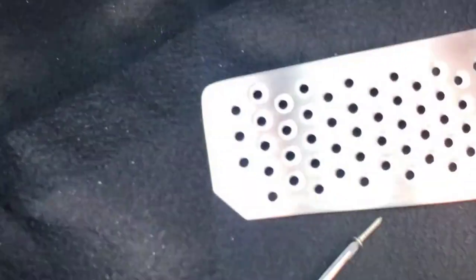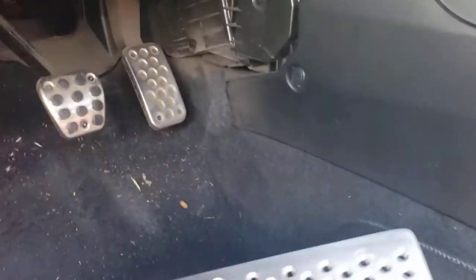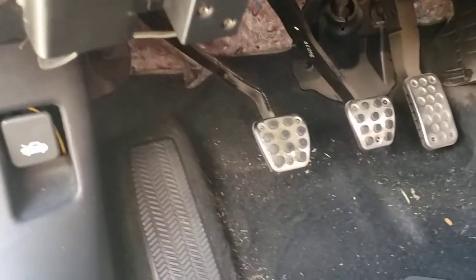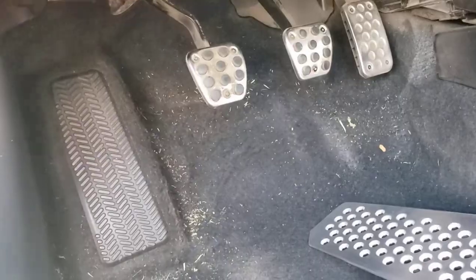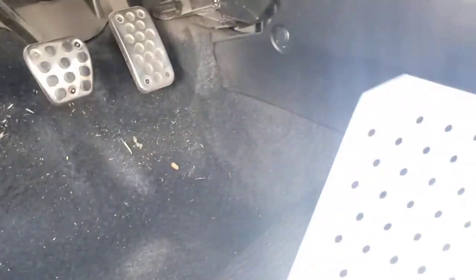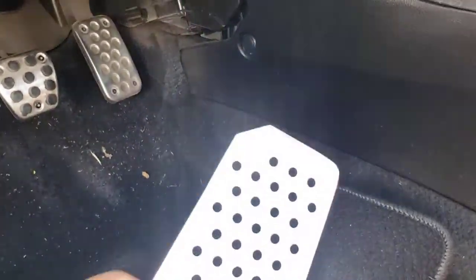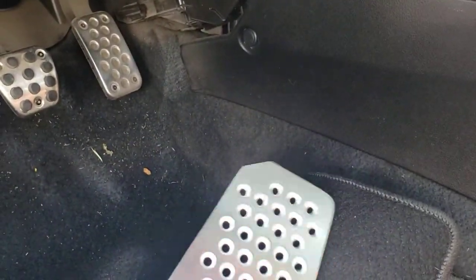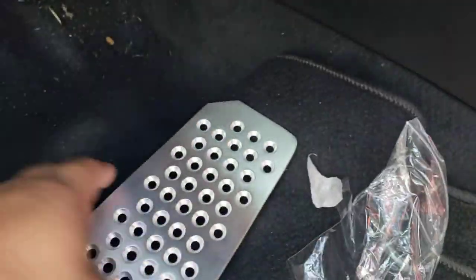This is a dead pedal I got from a guy on Instagram — that's where the dead pedal goes. I got this from Mike underscore FB6 on Instagram. It was $40 with shipping and everything included, so it's pretty good.